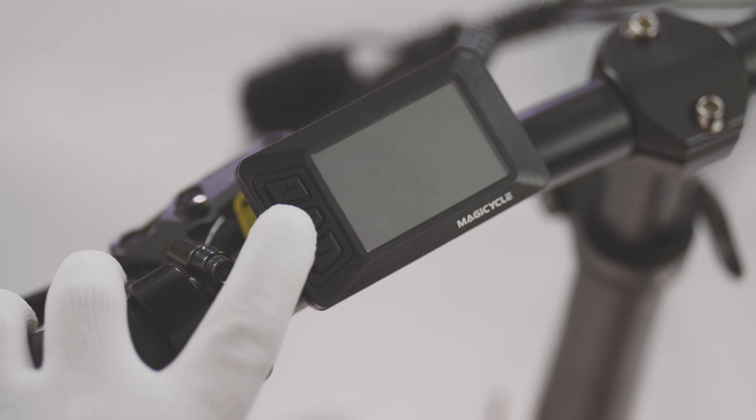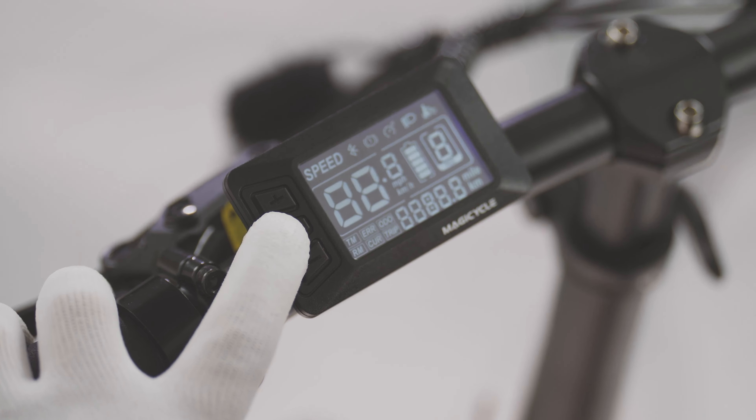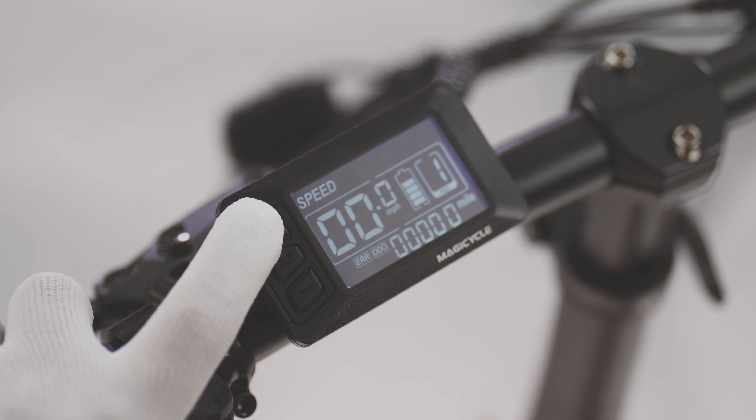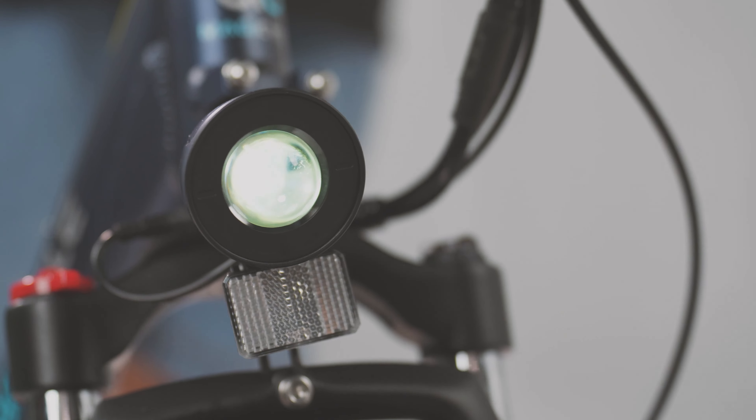Finally, power on the bike and check if it is receiving power. Long press the plus button to see if the front light turns on. At this point, the Jaguarundi assembly is complete.